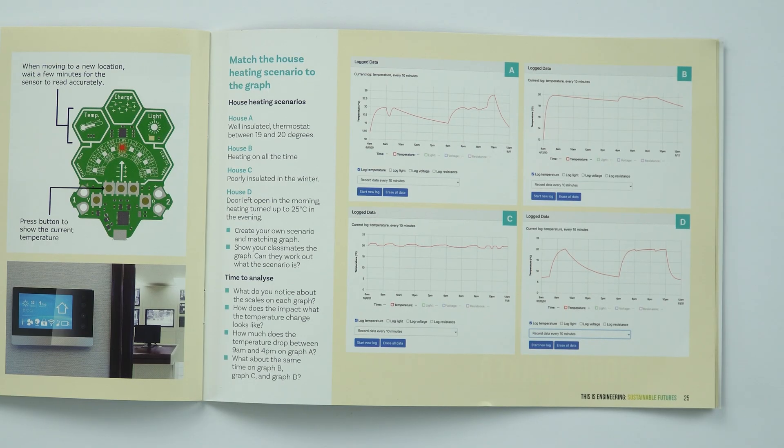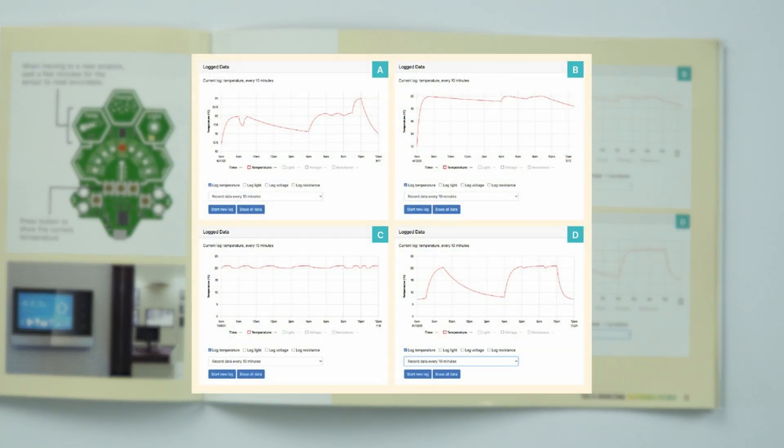The final challenge in this section asks you to match different graphs to different scenarios. For example, there is one scenario that says the heating is on all the time — which graph out of A, B, C, or D do you think represents that scenario?